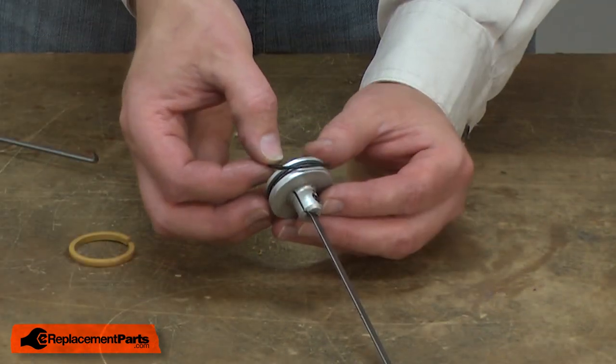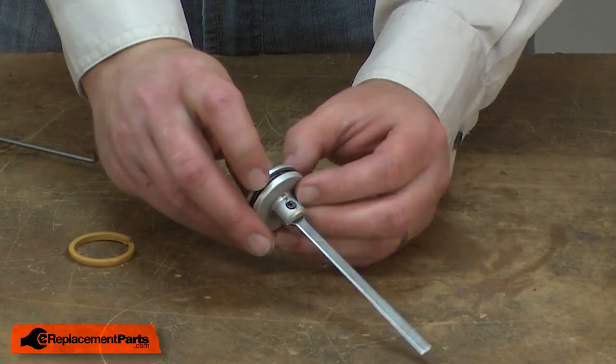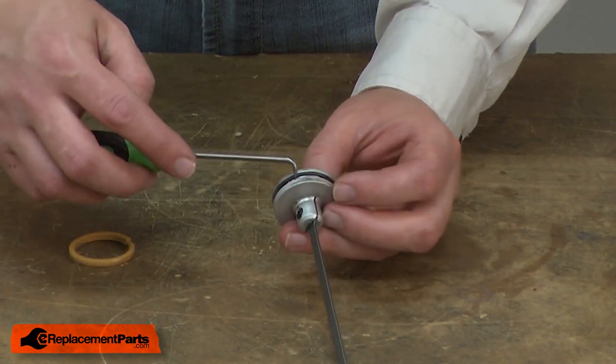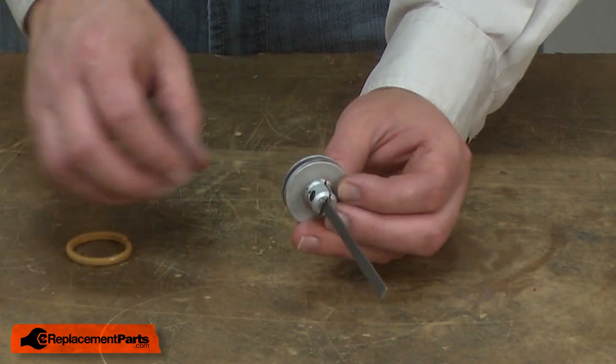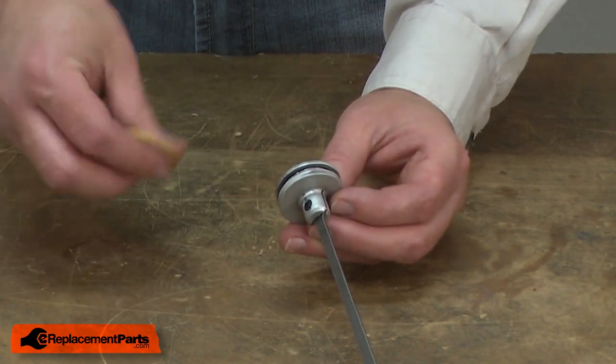I'll install the new seal, making sure it goes down into the groove, and then replace the piston ring.